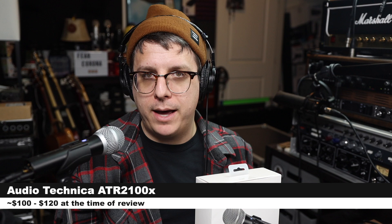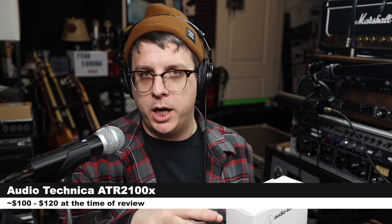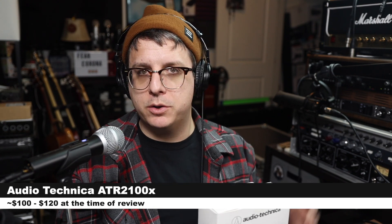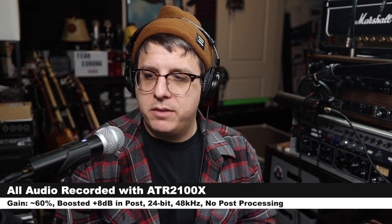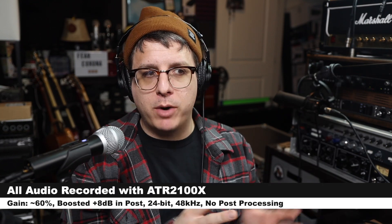We will be doing a comparison a little bit later, but if you are interested in the 2100X, it will cost you around $100 to $120. As always, I'll throw some links down below. And for the majority of this review, I have the microphone connected directly to my Mac.